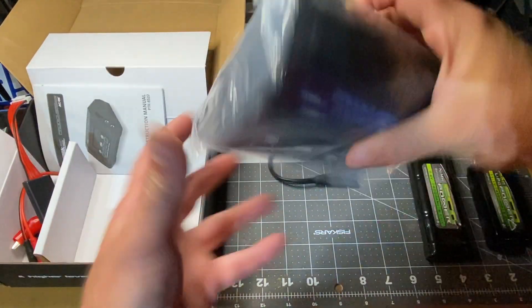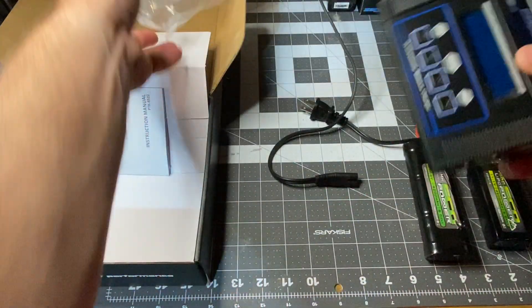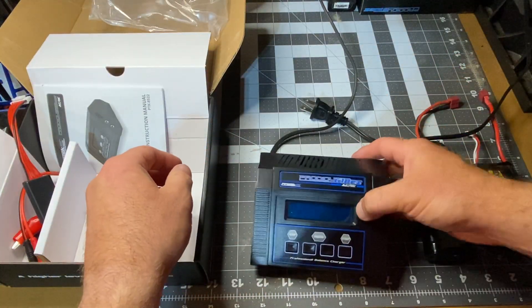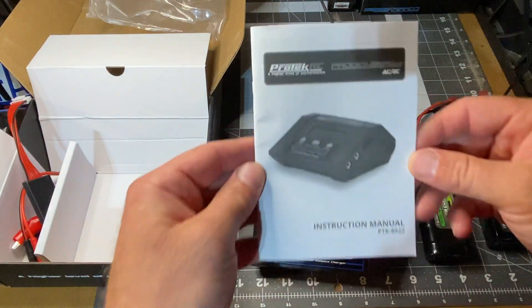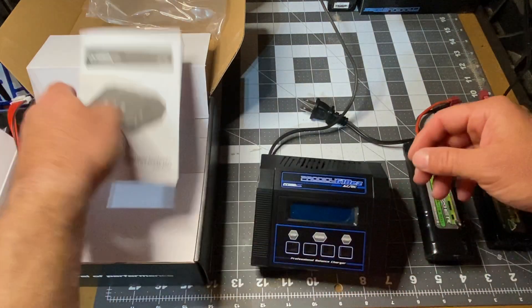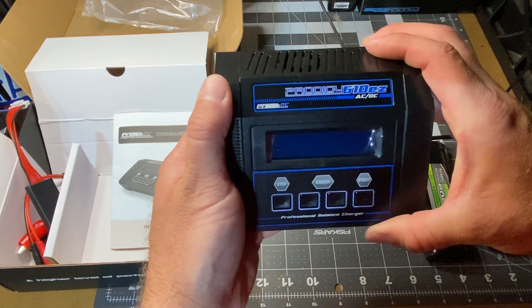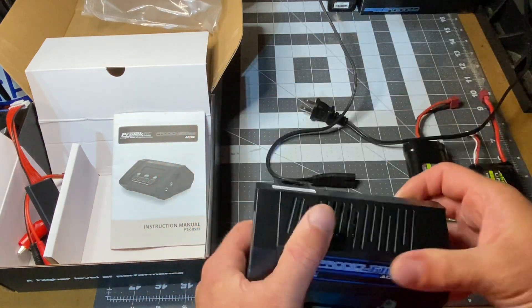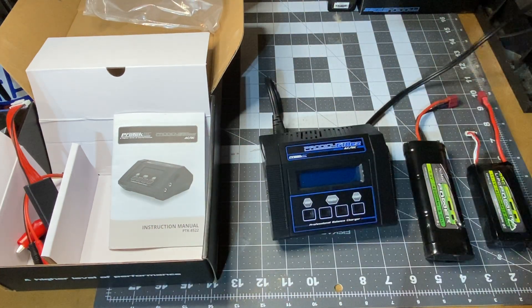Good morning everyone. Just getting this out of the box today — we're going to be looking at the Prodigy RC charger, this is the 610 Easy Prodigy. Here is the power adapter, put that in here, and I'm just gonna plug it in.